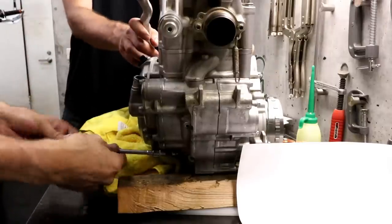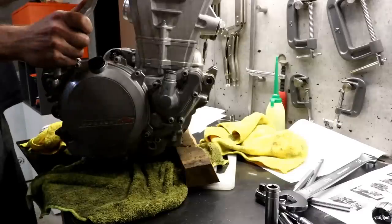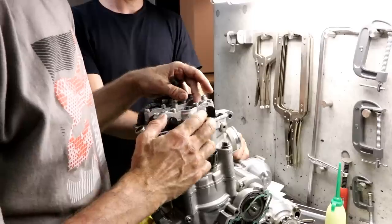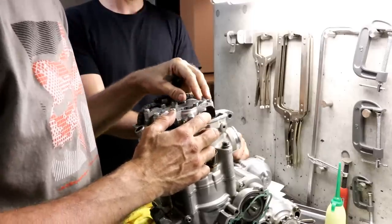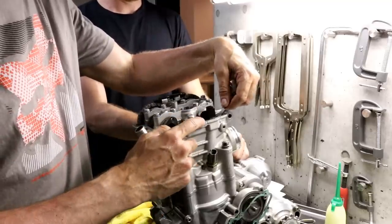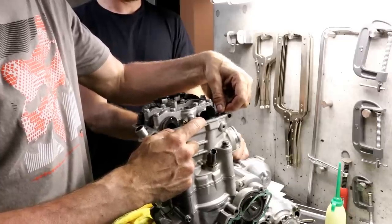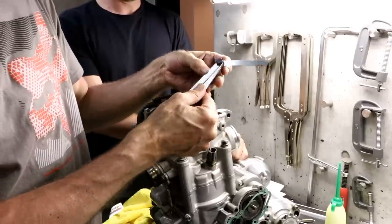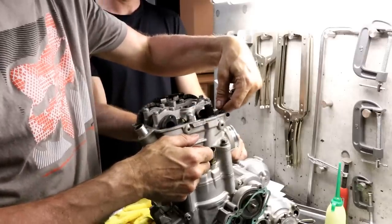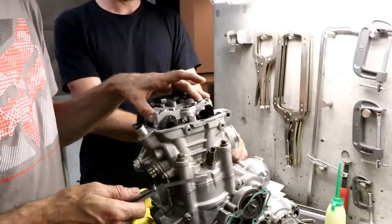Remove the lock bolt and crank the engine over using the kickstarter, then measure the valve clearances with the engine at top dead centre using feeler gauges. Intake clearance should be 0.10–0.15mm and exhaust should be 0.13–0.18mm. Slide the feeler gauge between the cam and rocker — the correct clearance is when the gauge has some resistance. We checked all valves and they're within spec.